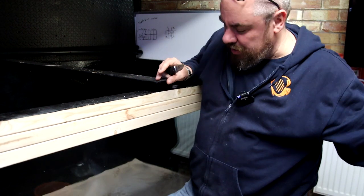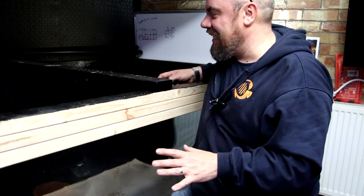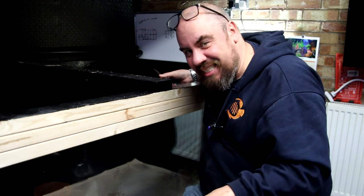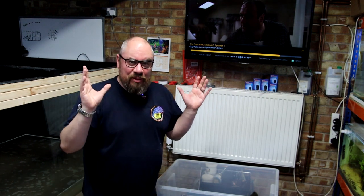I was considering whether to add gravel, but I'm just going to go with the sand. If I get the sand in I can at least get it filled, and gravel, rocks, and wood can all be added later. Adding sand after you've got the water in can be a bit of a pain. So, filtration: the next job is figuring out where all that pipework is going to go.